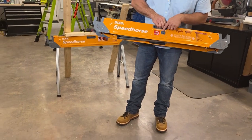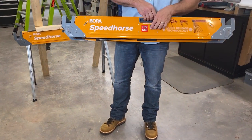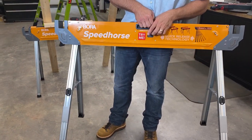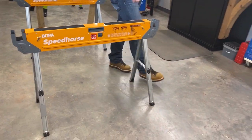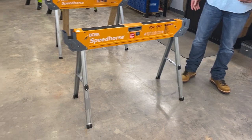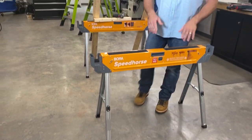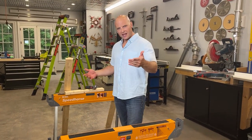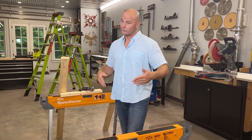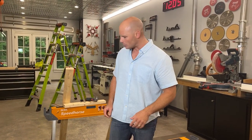You can see here this nice little release button opens up the legs all at once — 1.6 seconds. It's about 30 times faster than a standard sawhorse, and we're stable. These each have a capacity of 1,500 pounds. That's quite a bit, so a pair would have 3,000 pounds of capacity. That gives me a lot of confidence that these things are going to be stable.